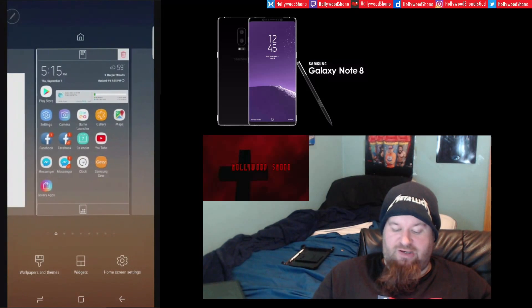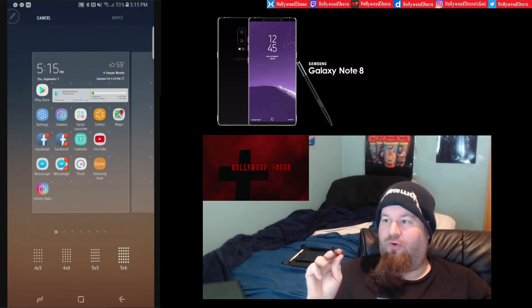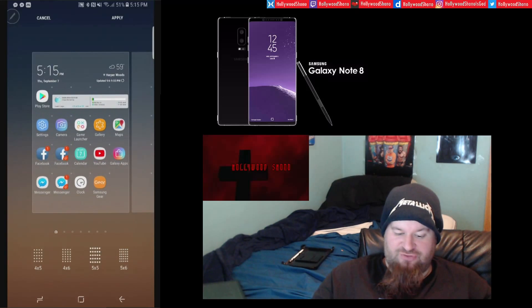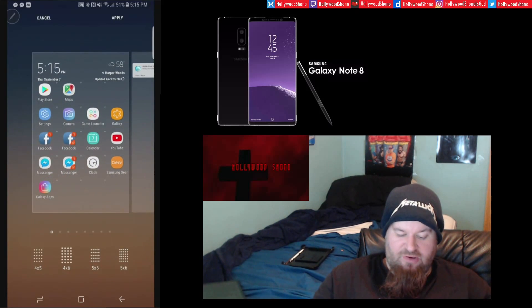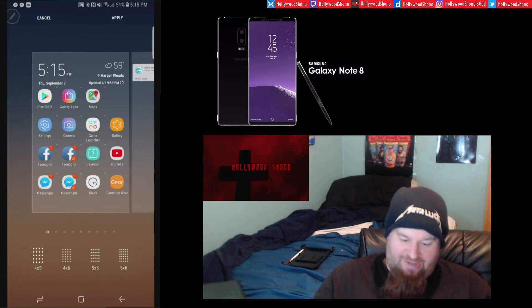Another thing I want to show you guys besides Screen Write: if you go into the home screen settings, for the first time to my knowledge with the Note 8, you can actually change your home screen grid. Options include a 5x6, 5x5, 4x6, or the traditional 4x5 which the S7 had.